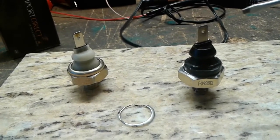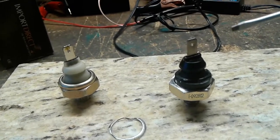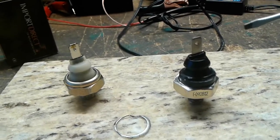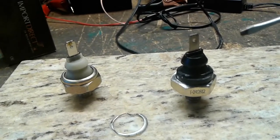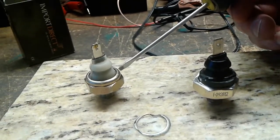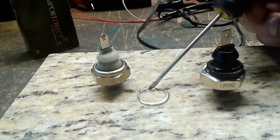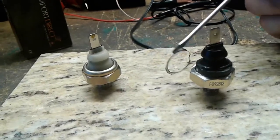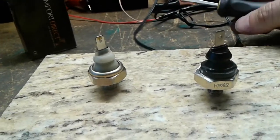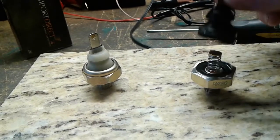For the hell of it I wanted to know why it failed, because this is not normal — how can this switch fail one after another within days of installation? This is the original, one of the first ones I installed. I went ahead and removed this one with a grinder just so we could take it apart and see what's inside.